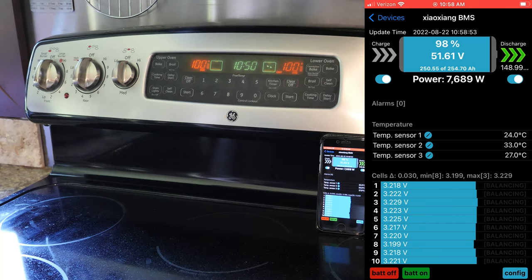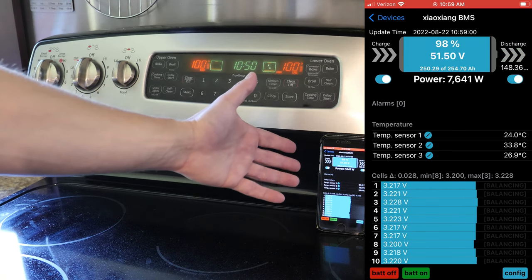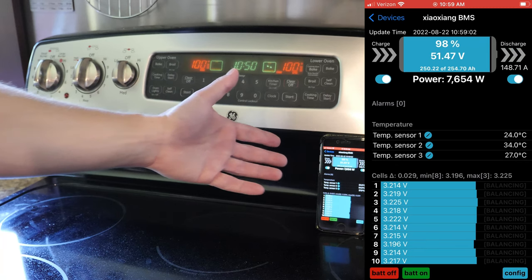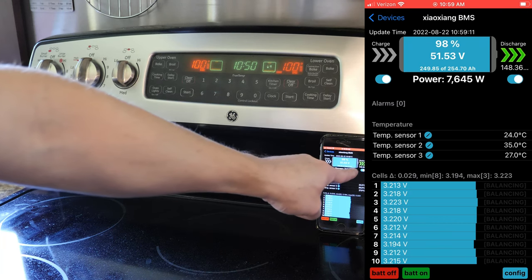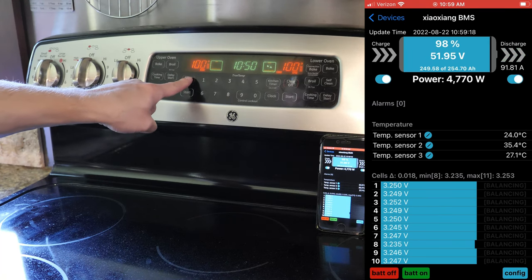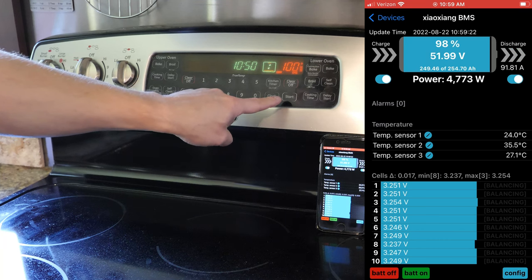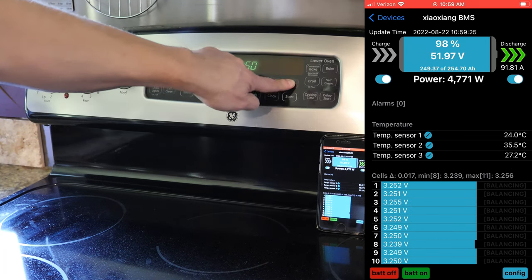And again, this is on battery only - I turned the solar off. Now obviously if you run at this wattage, this is only going to last like an hour. Look at that - 148 amps. That's just it turning on and off. So this does work. It'll run for about an hour at that temperature. Actually, the burners will turn off once you get up to temperature.